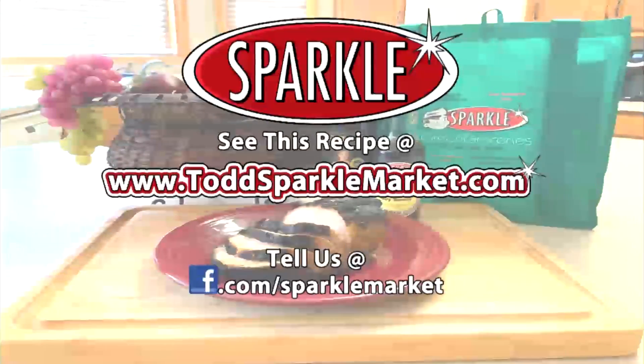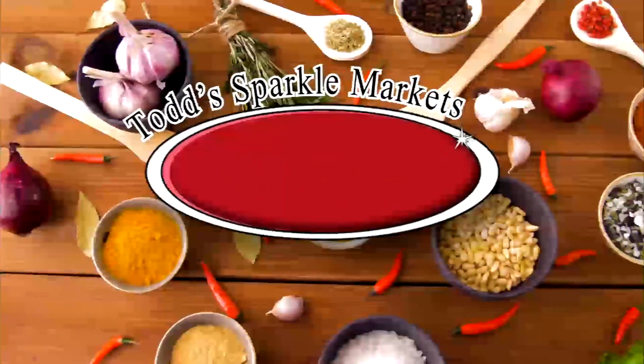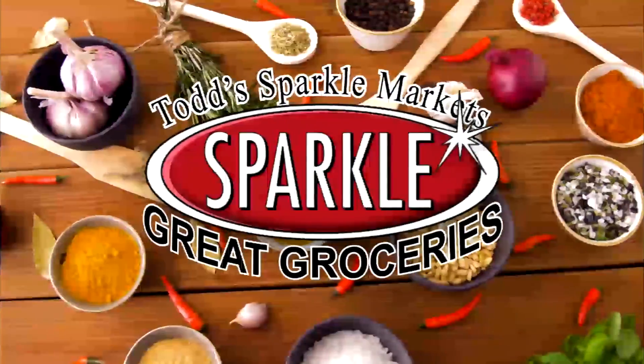Remember, you can always see this recipe made on the web at www.toddsparklemarket.com. Try it out and tell us what you think of it on our Facebook page, facebook.com slash sparklemarket. I'm Jen from Todd's Sparkle Market with another segment of Great Groceries. Thanks for watching, see you next week.